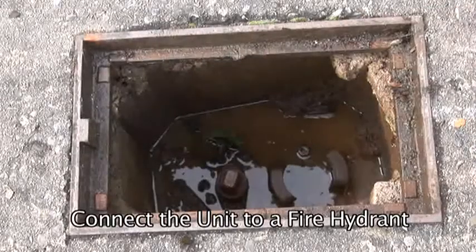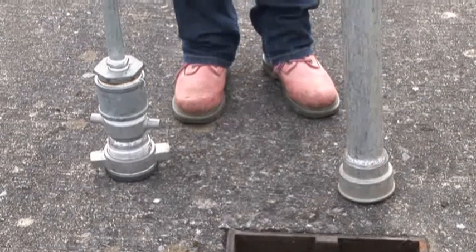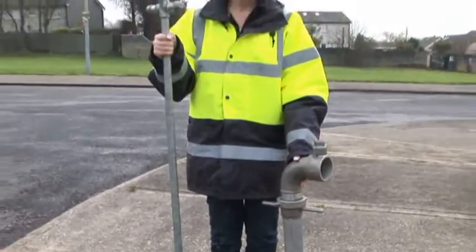Connect the unit to a fire hydrant. This can be done by using a standard standpipe, which can be seen here on the right, or a purpose-made standpipe, which can be seen here on the left.